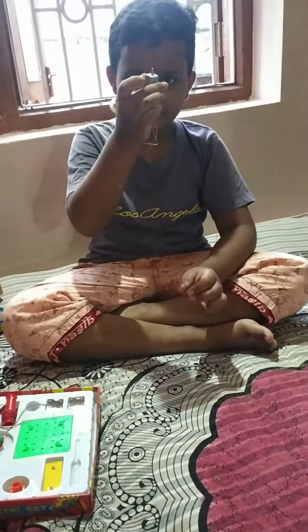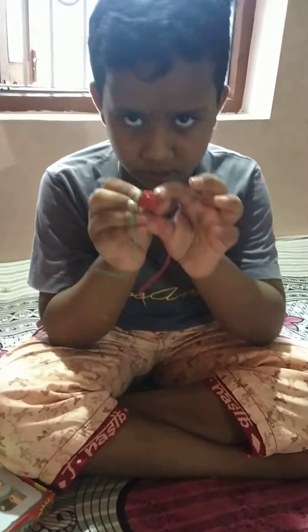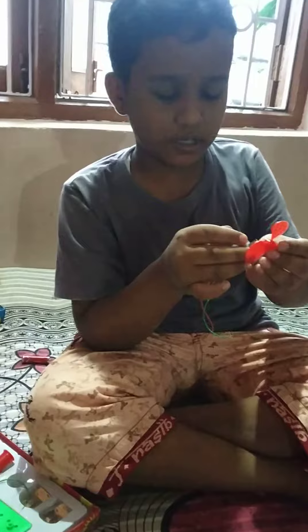I'll put a penkha, see how it is. If you get this, you can connect it here. Then you can connect it to the penkha.